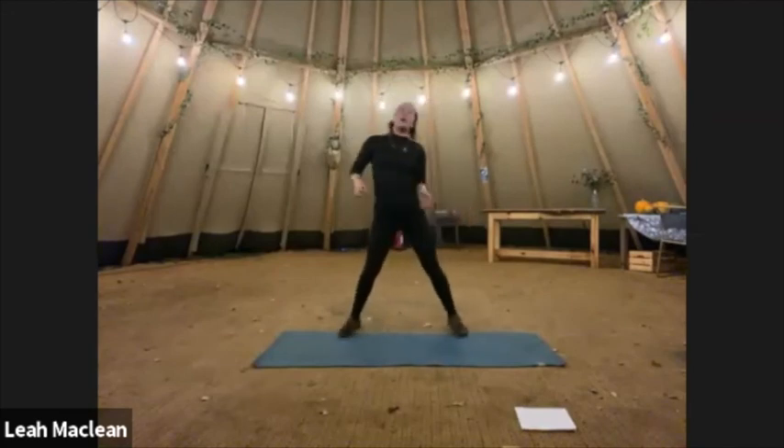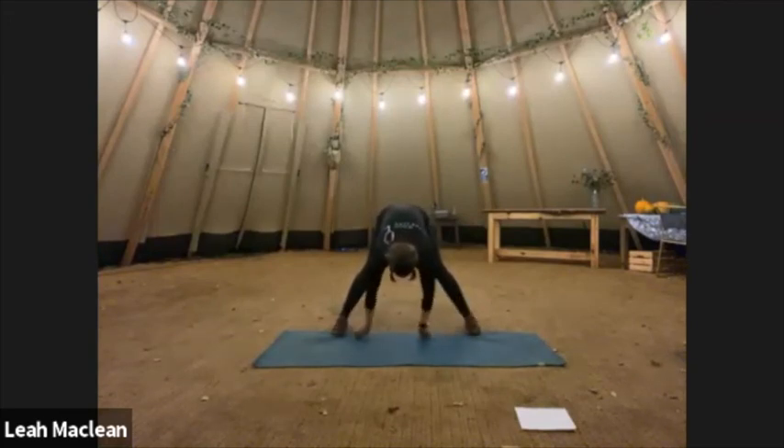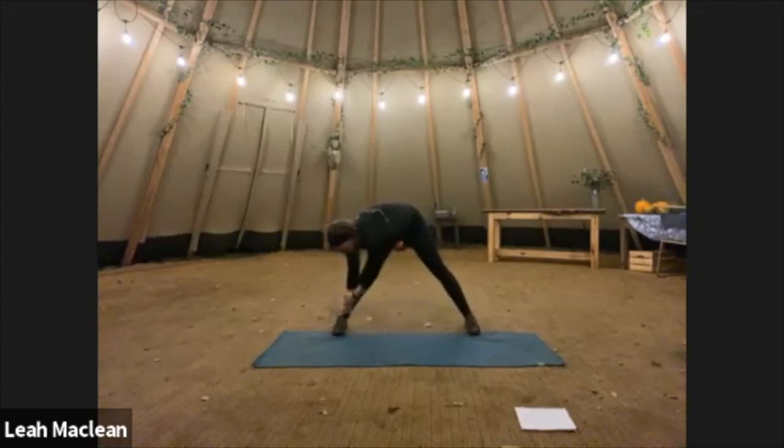Let's give ourselves a very well-earned stretch out. Nice wide leg, hinging from the hips, weight into the balls of your feet, push that bum nice and high. Let's take it to the right side or the left — doesn't matter — for a bit of an extra stretch down that leg. Your hamstrings will thank you after all those hinges and unilateral work.